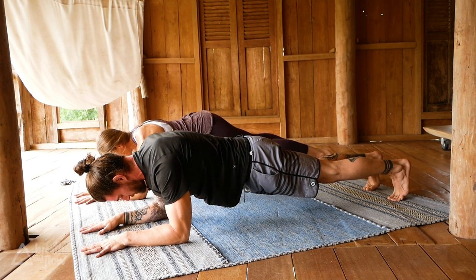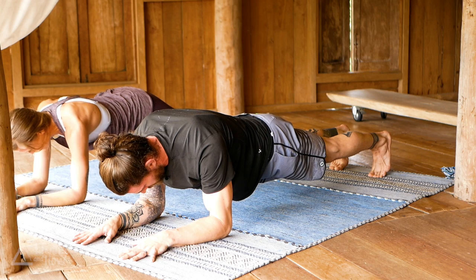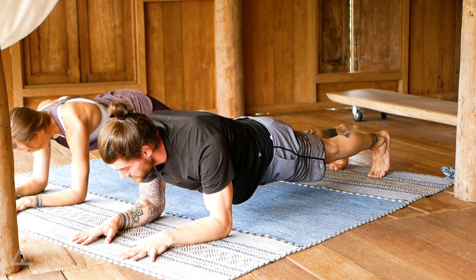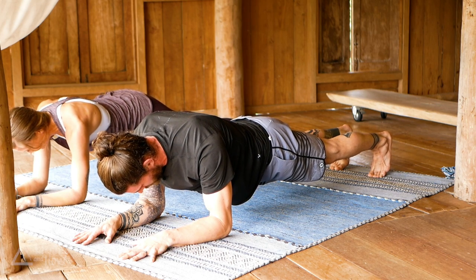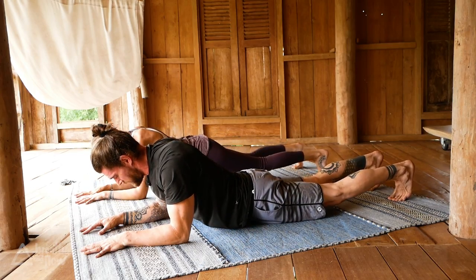Lift the hips a little bit higher — last little bit. Keep breathing. Take one more last deep breath in, and on the exhale release the hips down to the ground.